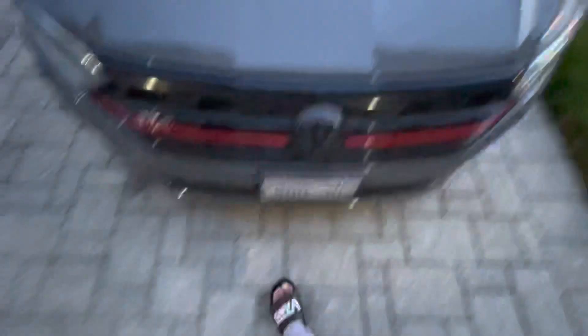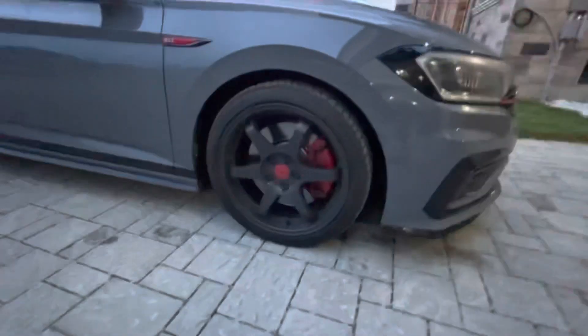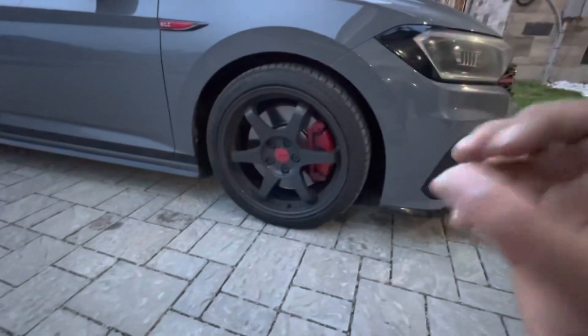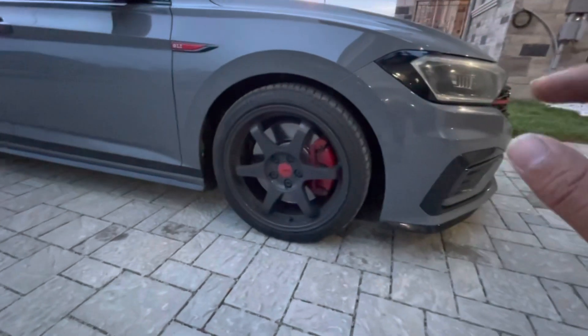The next form-it mod I guess you can say are these wheels. I did make a separate video for the wheels. These are Continental tires, 18 by 40 height and 225 width, which is stock — the only difference is it's 40 height instead of 45.